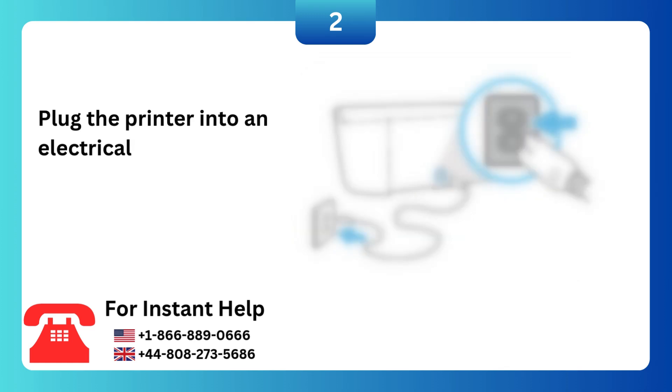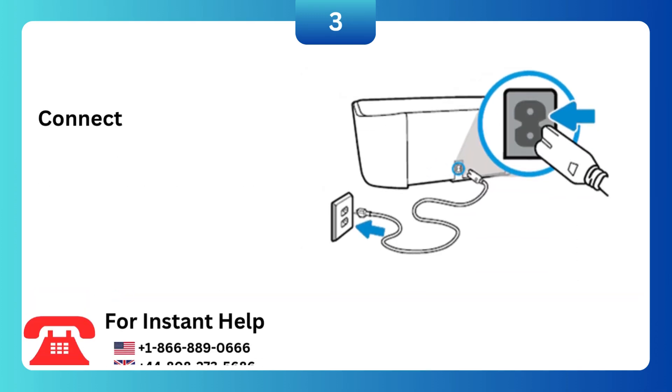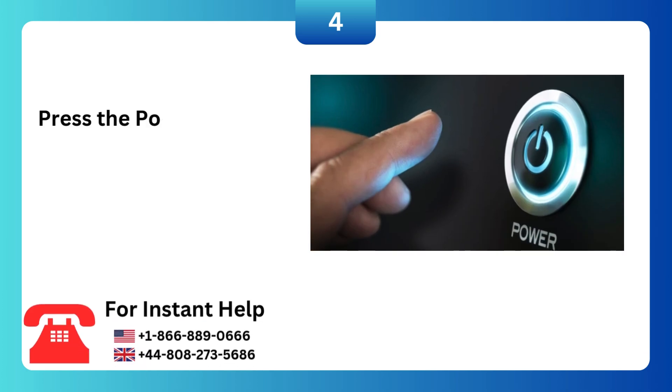Plug the printer into an electrical outlet, and then turn on the printer. Connect the power cord to the back of the printer and into an electrical outlet. Press the power button.